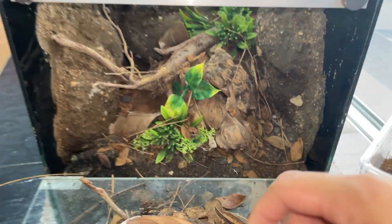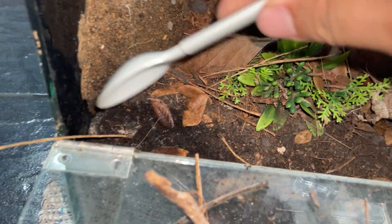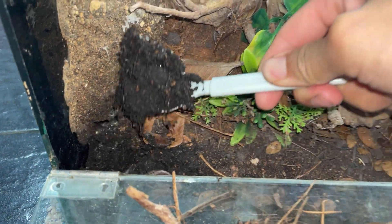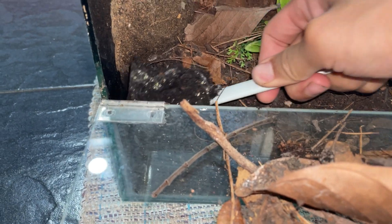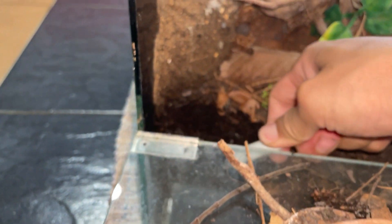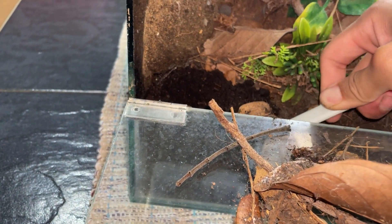Like I said, I'm going to be getting the front substrate out. I have no idea why it's just the front that always has the spores — you can see them there. I've already made a mix of substrate which I'm going to use to replace it.